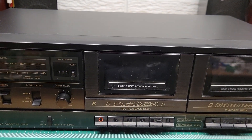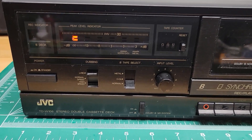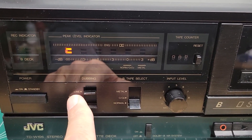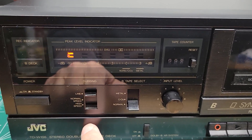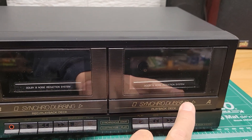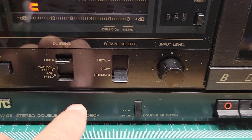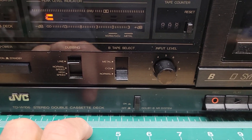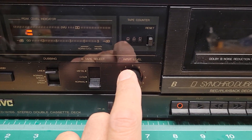The power button is a standard click. You've got your power indicators here. For recording purposes, you can set it to get your signal from the line input on the back, and you can set it to dub from tape to tape. Deck A is playback only, and Deck B is your playback and record deck, so it records A to B. You can do it at high speed or regular speed, which is pretty cool. And then you get your tape selection for the type of tape material.